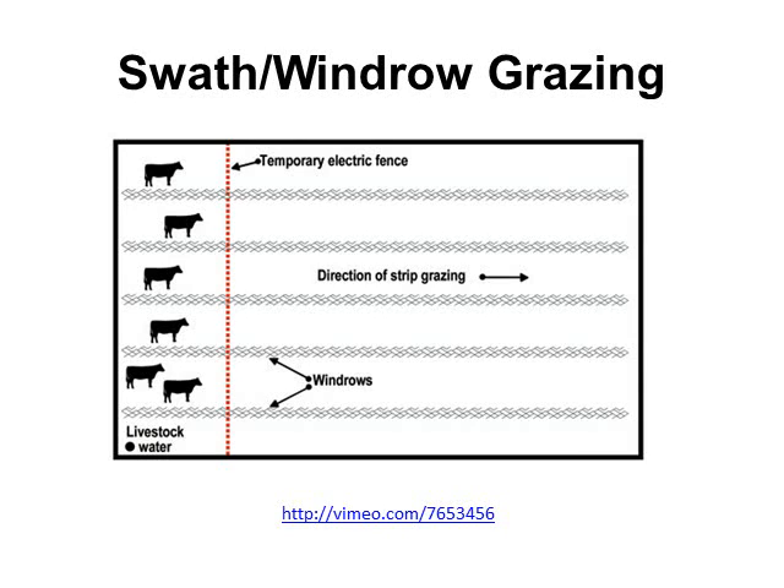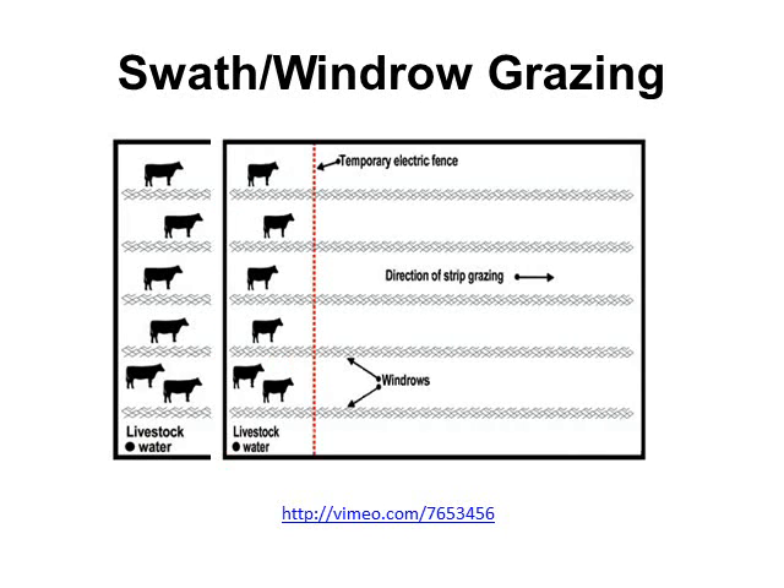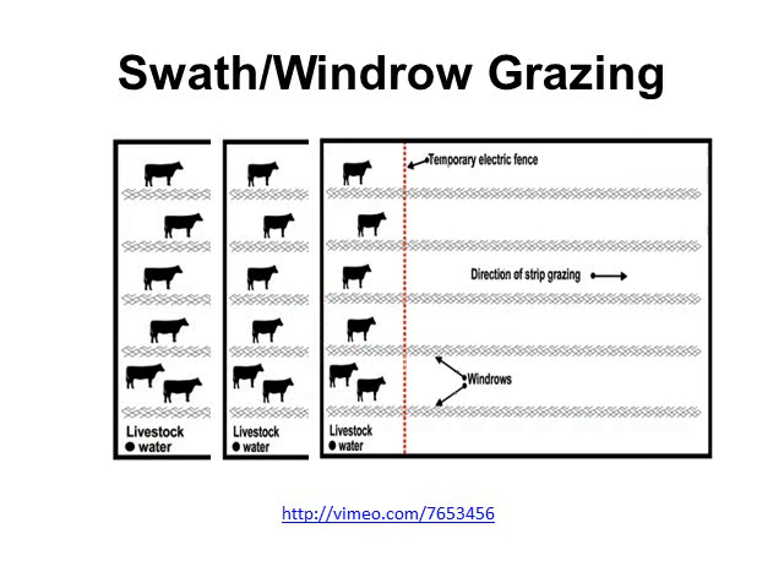Here's an example: we have a water source, cattle evenly distributed across the windrows, and a temporary electric fence. When they have depleted that supply of forage, we move the fence forward and they'll continue into the new grazing area, making the operation more efficient.